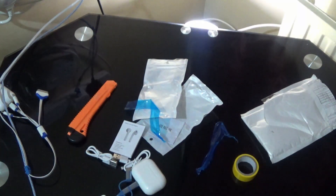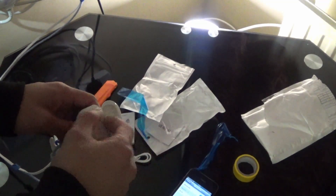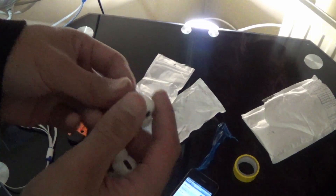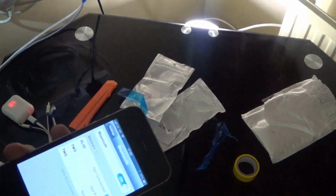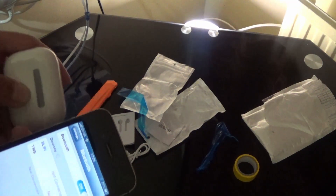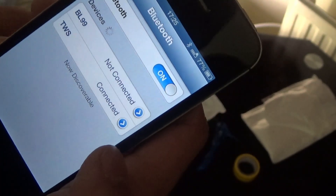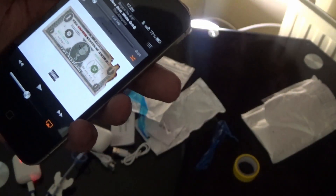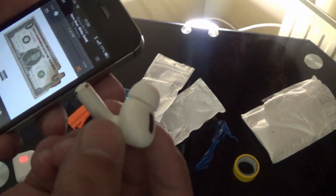Let me grab my iPhone and try these out. I've never really tried AirPod Pros before. I like the fit of original AirPods but I'm not sure about these. There's a button on the back — let me turn them on. They come up as TWS. I heard a sound in the right AirPod. Let's play some music and see how this sounds.